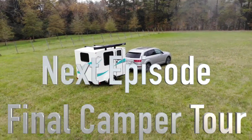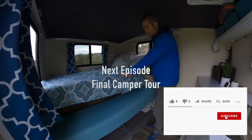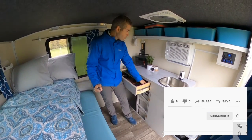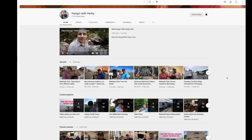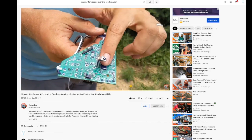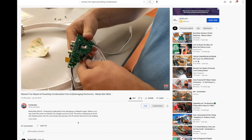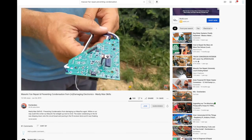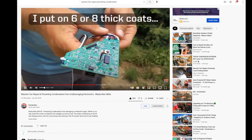Thanks for checking out the build. Come back for the next episode when we do our final camper tour. If you are a Runaway enthusiast, you already know the channel Hanging with Herky, where Ed and Nancy share their adventures in their Runaway Camper. They've been good enough to offer some sage advice and just today told me about a known issue with the Maxxair fan, where the motherboard can actually be compromised from condensation. There's an excellent solution — a little preventative application of a thin silicone coat — and it's outlined on their channel. I'll put a link down in the description.